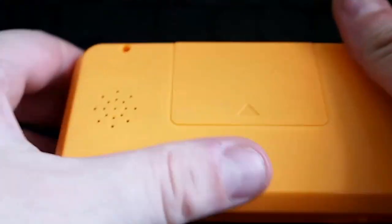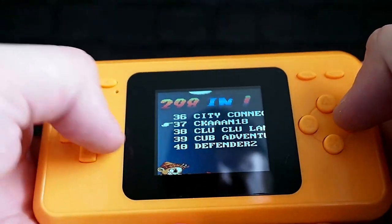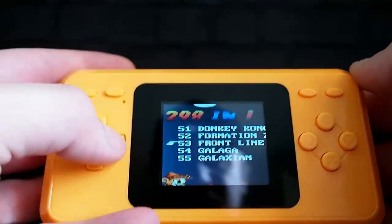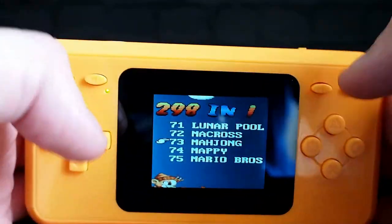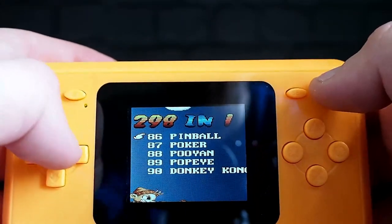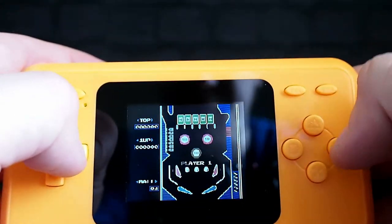I should mention the unit takes three batteries. The speaker in the back — yeah, it's appalling and crackly and horrible. Everything about the whole unit is terrible. The d-pad's not too bad but it's unresponsive, the buttons are horrible, and did I mention it's bright orange?